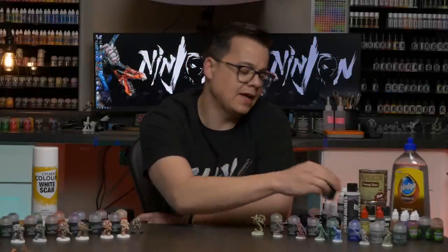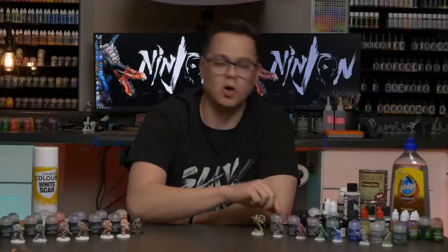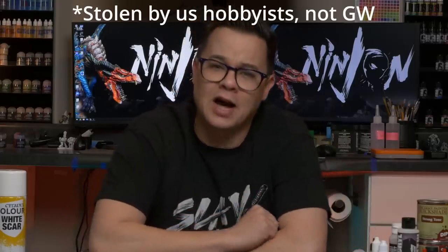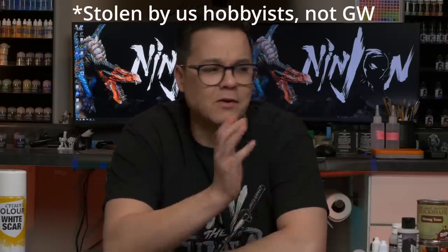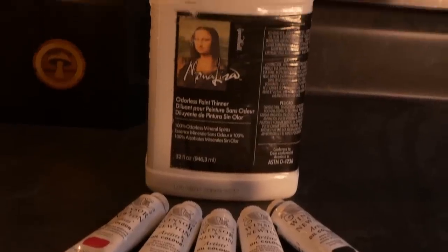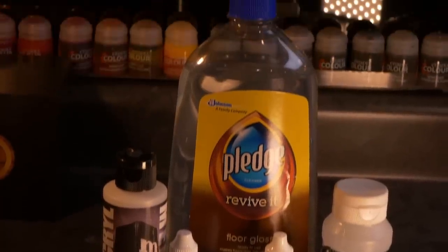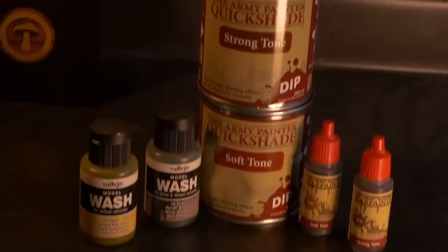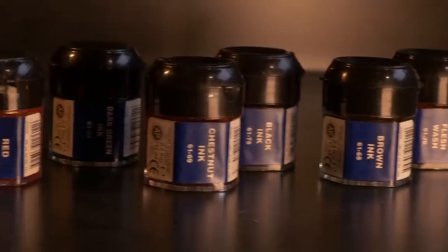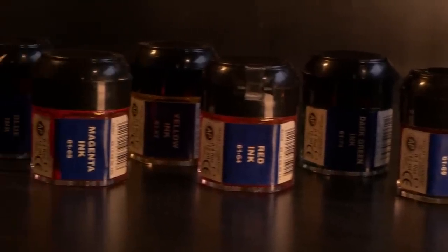Oh hey everybody. Today I want to talk about this so-called new and improved Shade Line by Games Workshop. Shades, aka washes, are not something that were invented by Games Workshop. In all likelihood, they were stolen, like most other things in our miniature hobby, from scale modelers and they've been around for far longer than I've been alive. I've used oil and enamel washes, I've mixed my own up with floor polish as well as a variety of mediums. I've tried all different washes from all different companies and even worked with inks, which were the foundational washes way back in the day for Games Workshop.